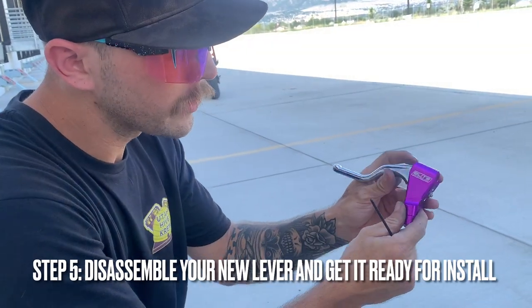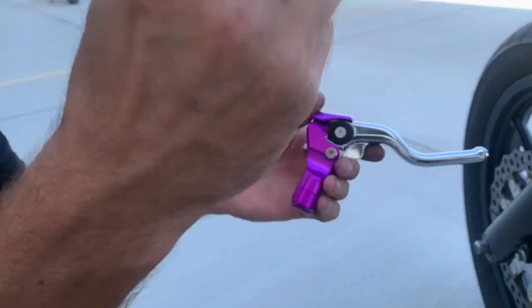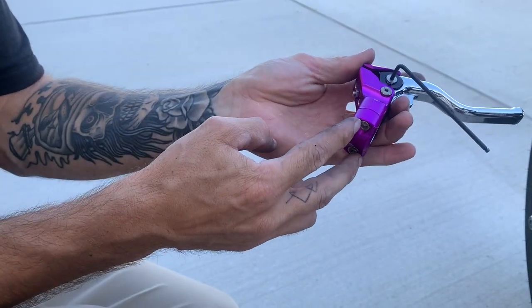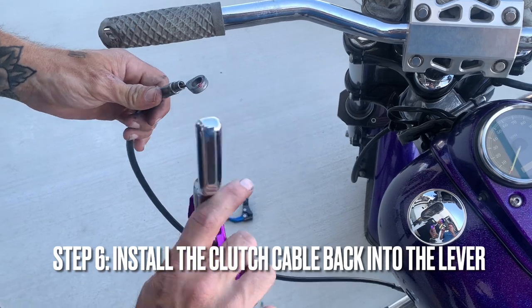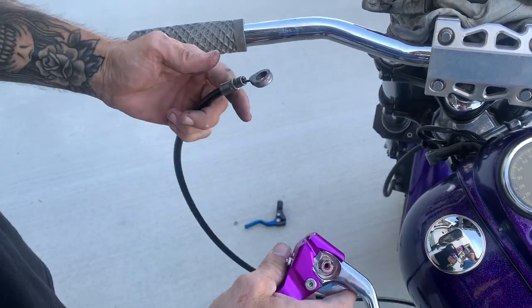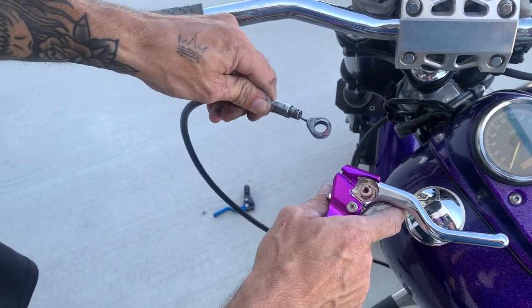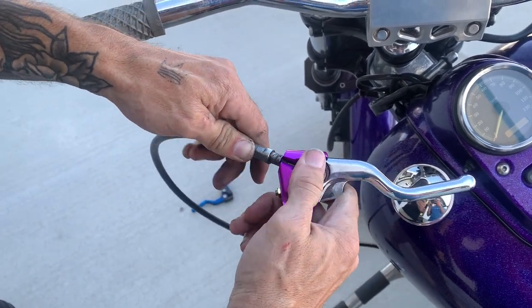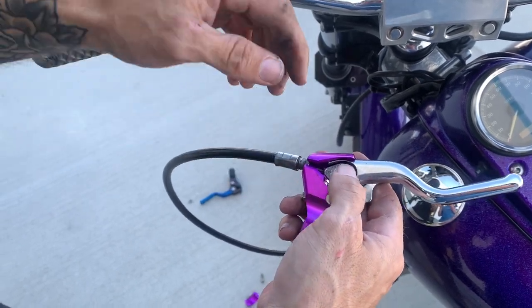When you get your Elite Moto Tech lever in the mail, it's going to come just like this. Step one: on the back of the lever, just like we pulled the old one off, we're going to pull this little cap off and get it ready to install. Once you have the new lever disassembled and the cap off, take your lever and look at it — it's kind of like Tetris, like a little puzzle. The cable just goes right in there and falls right into place.